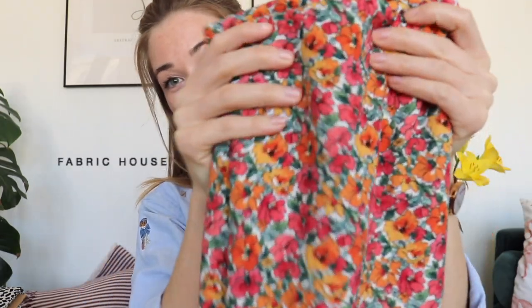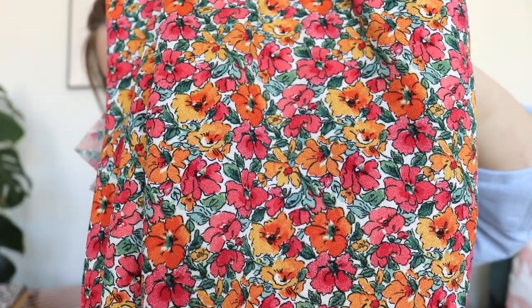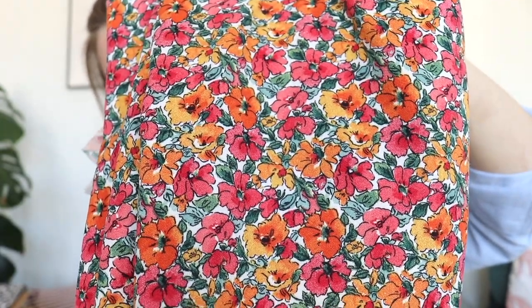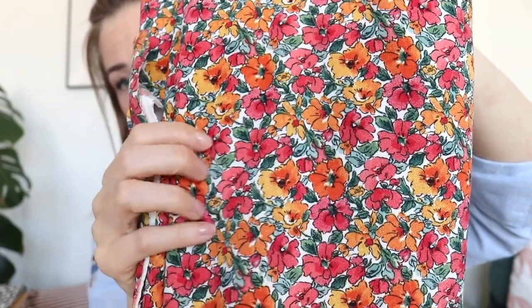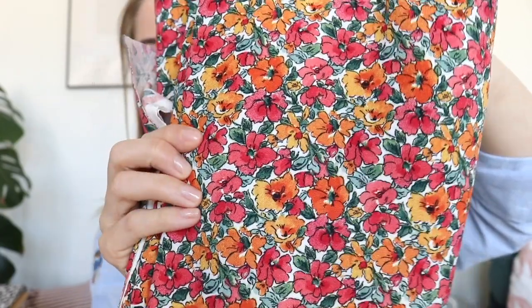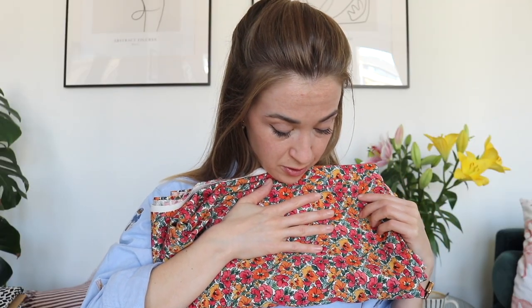The next fabric is this summery crazy flower print crepe. Unfortunately it's polyester, but it still has a nice feel and really beautiful colorful print. I have three meters - usually if I buy a fabric without a specific project in mind, three meters is a good quantity and gives you a lot of options.